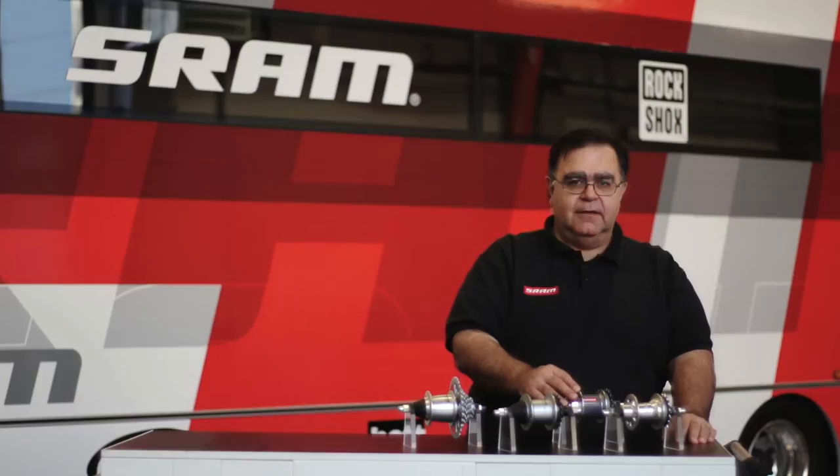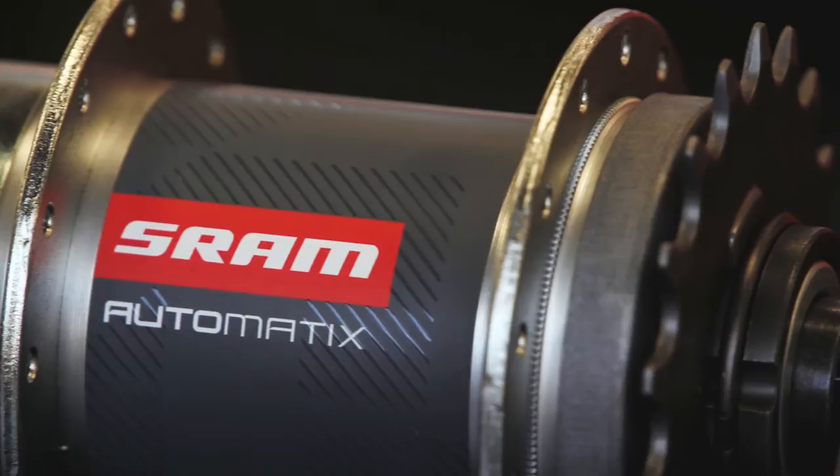And finally, our SRAM 2-speed Automatics hub. The Automatics hub shifts by itself — there is no external input for the gearing.